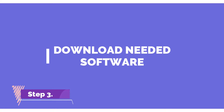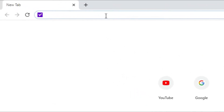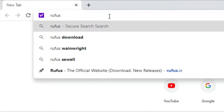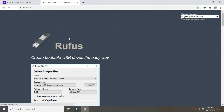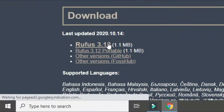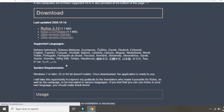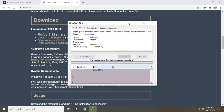Third step is to download the software we need. Type Rufus, click it, and select the latest version. Wait for the download to finish.